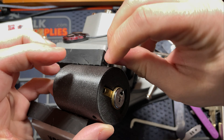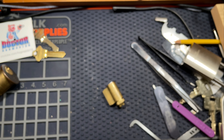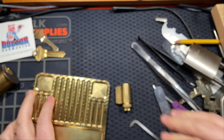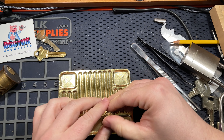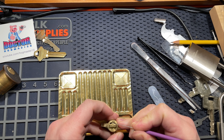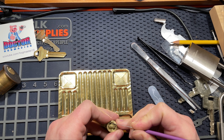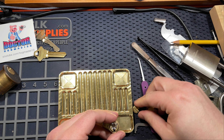Okay, there it is. Let's tear this guy apart and see what's in there. That was faster than I expected — my first fully pinned pick of this lock.